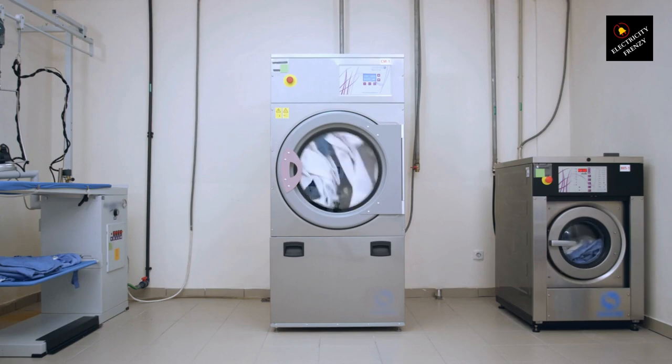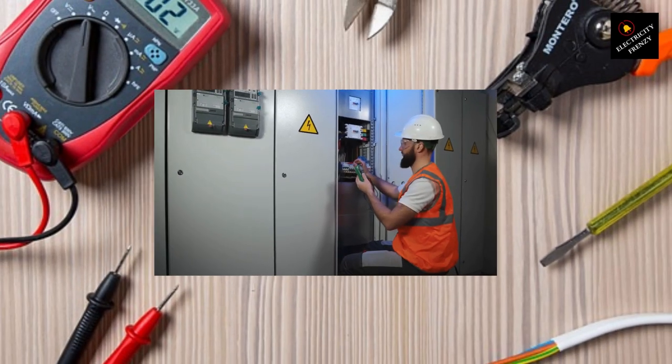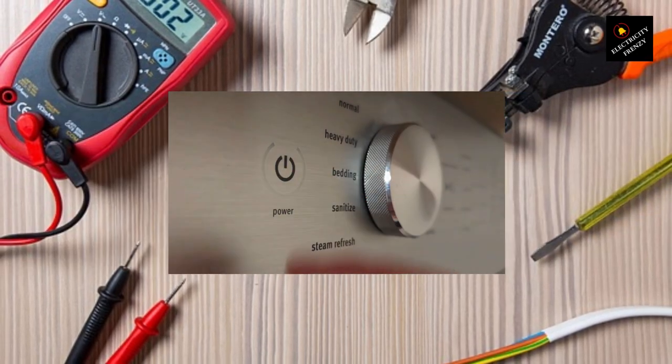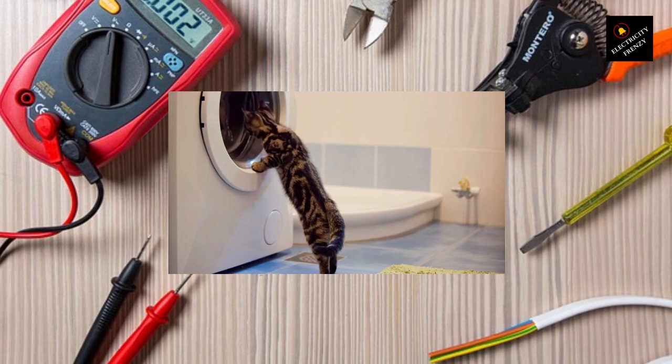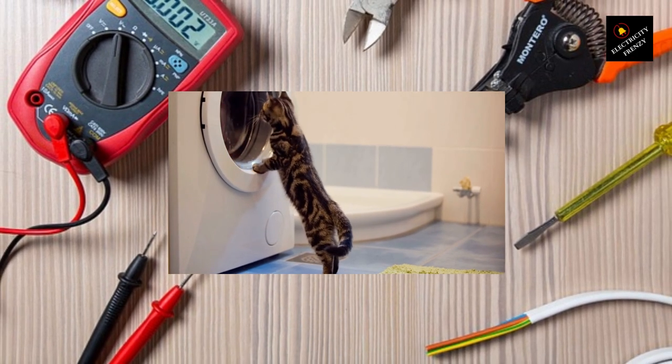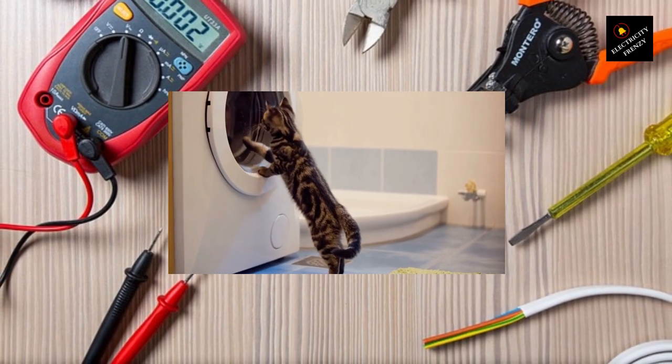Remember, friends, safety should always be our top priority when dealing with electrical appliances. Taking the right steps can prevent accidents and ensure the longevity of our beloved devices. That wraps up today's episode of Electricity Frenzy. I hope you found this information helpful and that it empowers you as a homeowner. Don't forget to hit that subscribe button and give this video a thumbs up if you learned something new. Thanks for joining me today — stay curious and stay safe. Until next time, take care and happy washing.